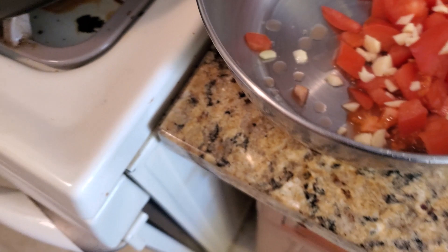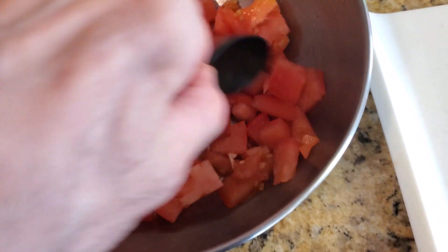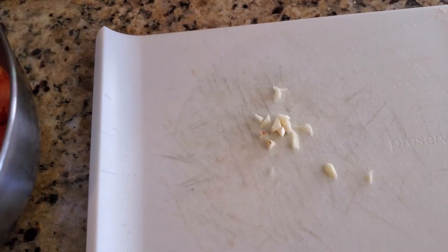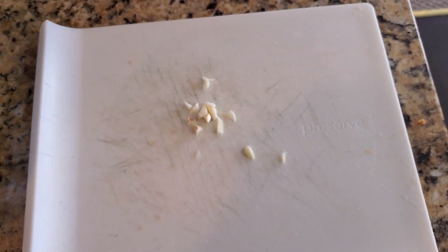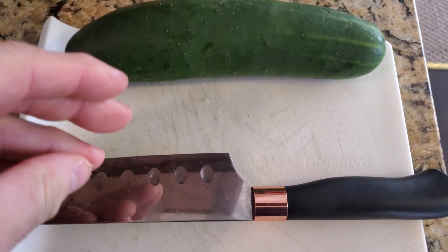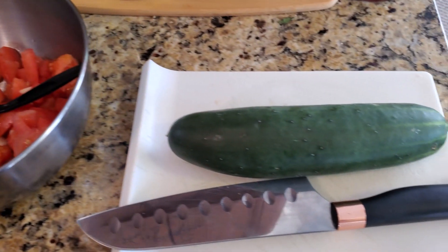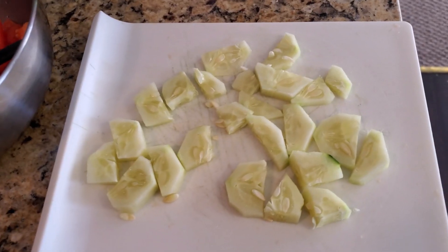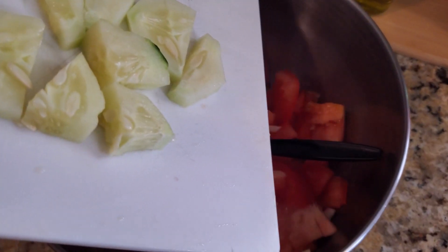Take a spoon and start mixing that up. Throw in that last bit of garlic. Now for the cucumber — cut it in whatever cuts you like and throw it into the bowl. Keep going with this recipe. The cucumber is done — it goes into the bowl.